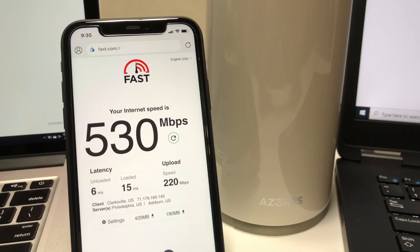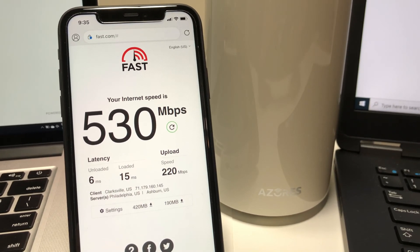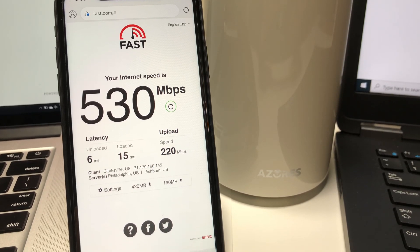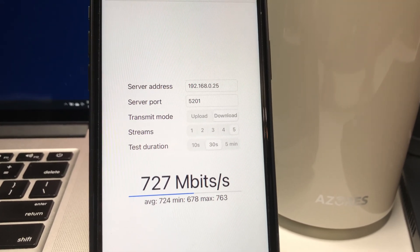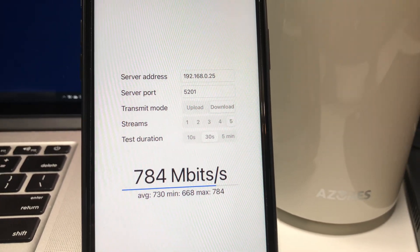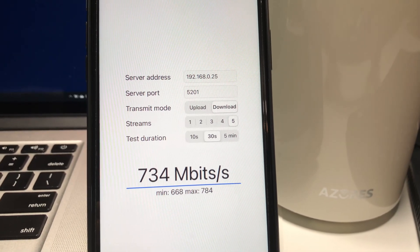Now we're running the Fast.com speed test on iPhone 11, also placed right next to the router, and I am getting 530Mbps download wireless speed. Running iPerf 3 with 5 streams on iPhone 11, we are able to get maximum speed up to 784Mbps wireless network bandwidth speed, which is also amazing.